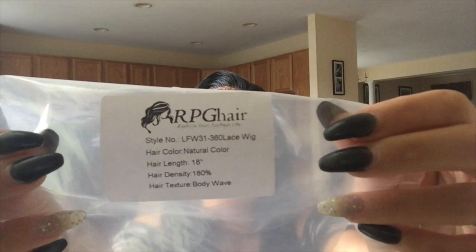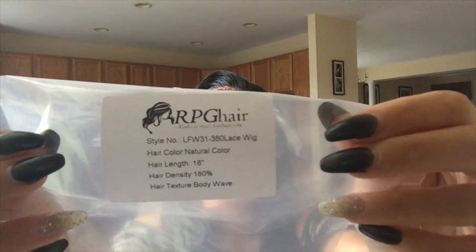Inside my package, I had my hair which came in this plastic casing. On the front, it just has a sticker with the specs. The hair is a natural hair color, 18 inches long, 180% density, and the actual texture is a natural body wave. The style of this wig is LFW 31, and it is a 360 degree lace front wig, which means there's lace all around the perimeter and in the back.